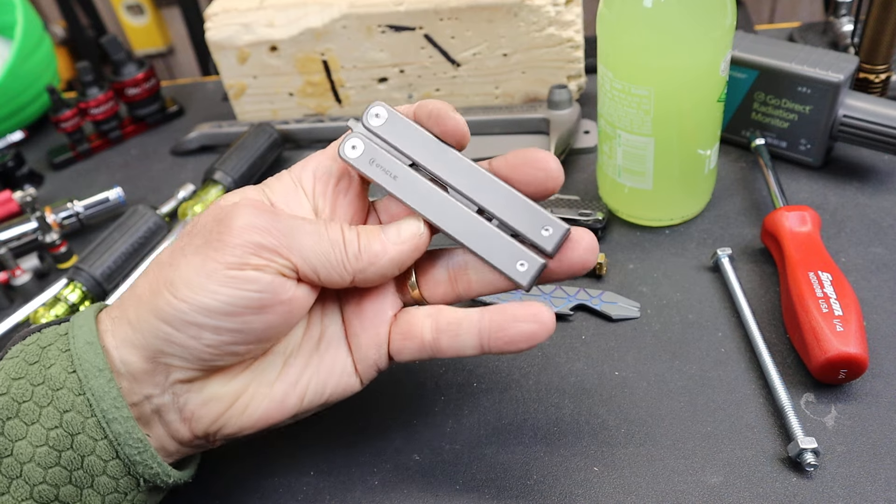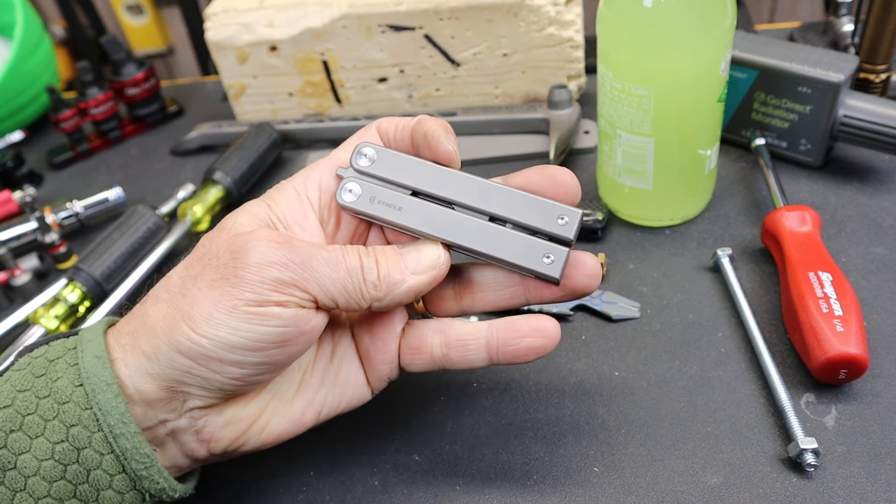There it is — the O-Tackle TI Butterfly Titanium Multi-Tool. And with that, Doc out.